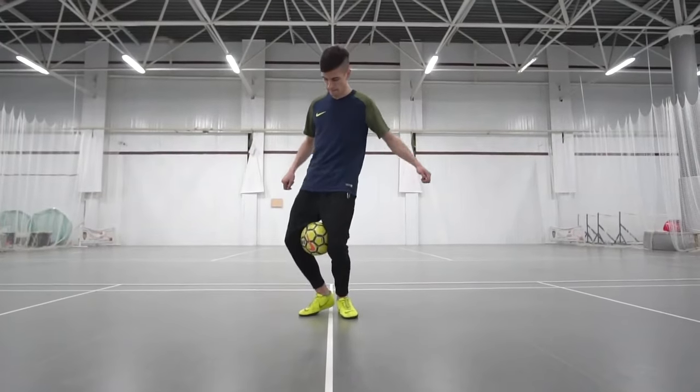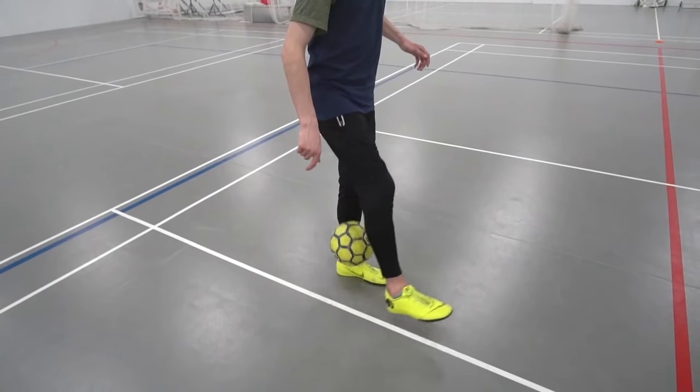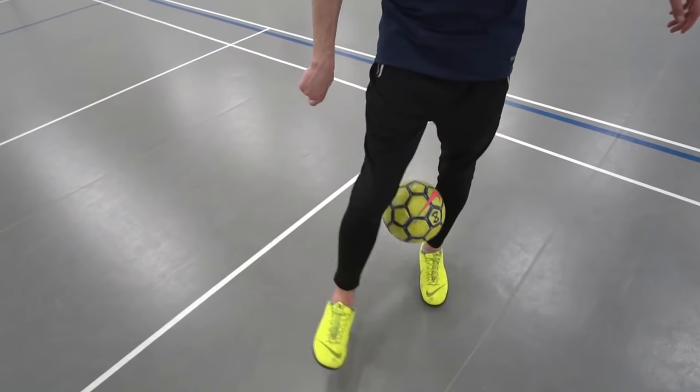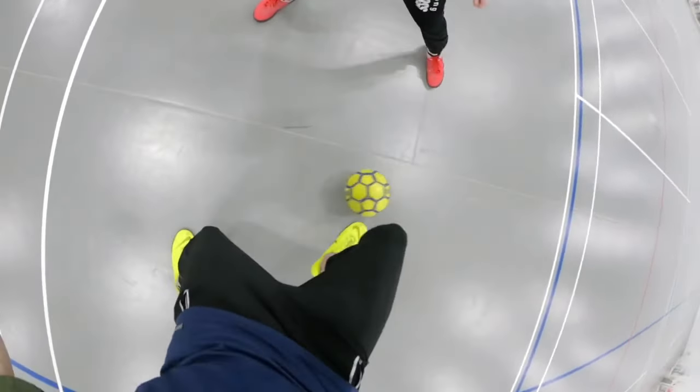I've already explained in one of my previous videos how to do this, and if you are new here, I will leave a link in the card. Step number two: taking the working foot forward, you should pretend you lost the ball and make it fall exactly on the edge of the foot of the standing leg. We want the ball to land softly and then move in the opposite direction from us. This is the most difficult moment in the trick, where you need to hit the right point very softly. And if you succeed, then in the end we must return the foot to the ball and hit the panna with a sole.